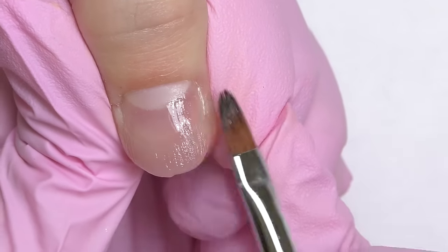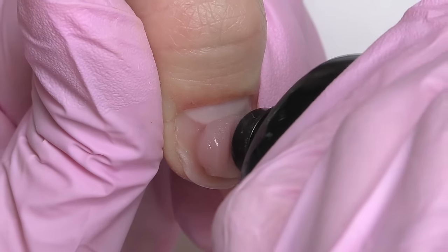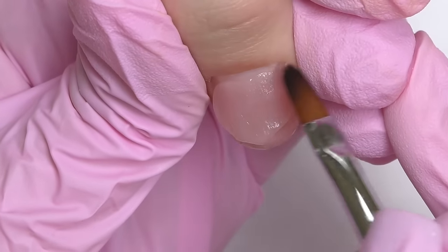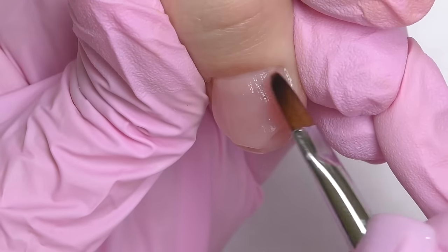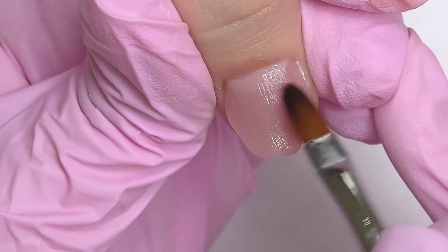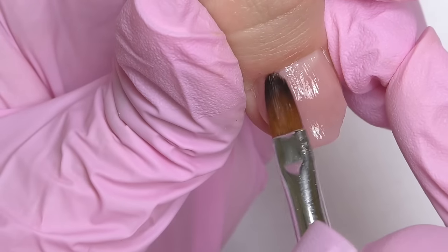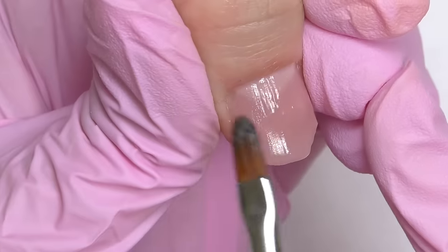Cure in LED for one minute. I've created the length and shape; now it's time to create the structure. I apply the product right from the tube — I do not use a spatula all the time. Now we're going to build the apex. I probably took a little bit more product than I need, but it's not a problem because we can always get rid of the excess product before curing. Make sure that the cuticle area is super thin, and for this kind of nails — short and beaten — I recommend you to always do a larger margin between the skin and the product, otherwise it may cause lifting.